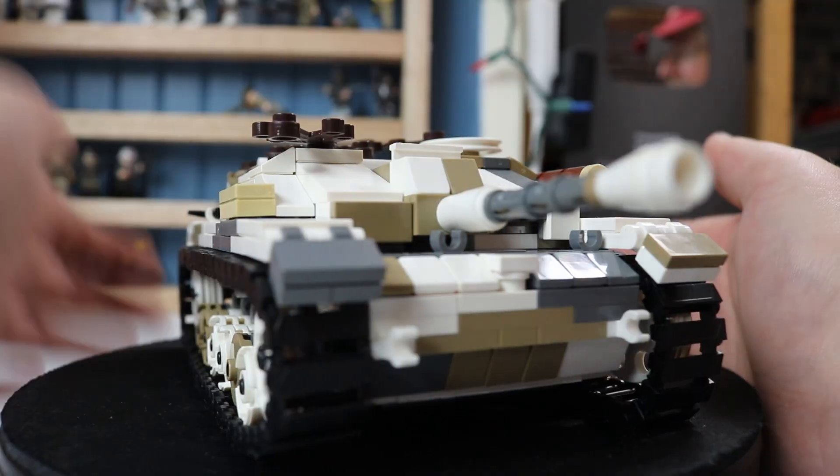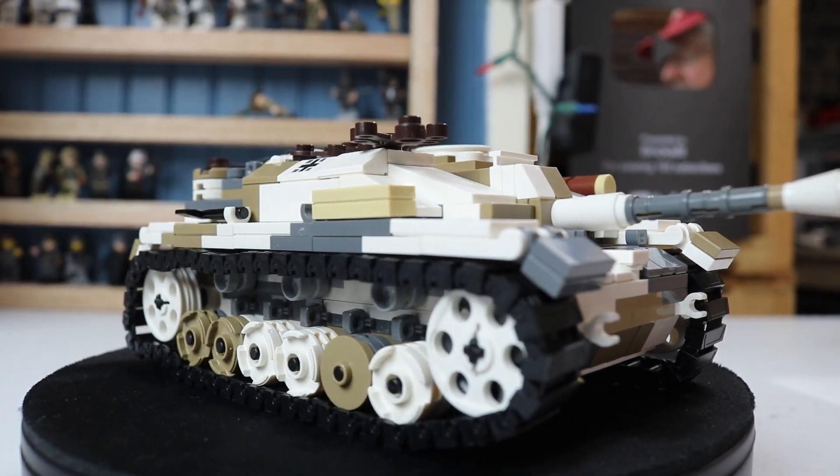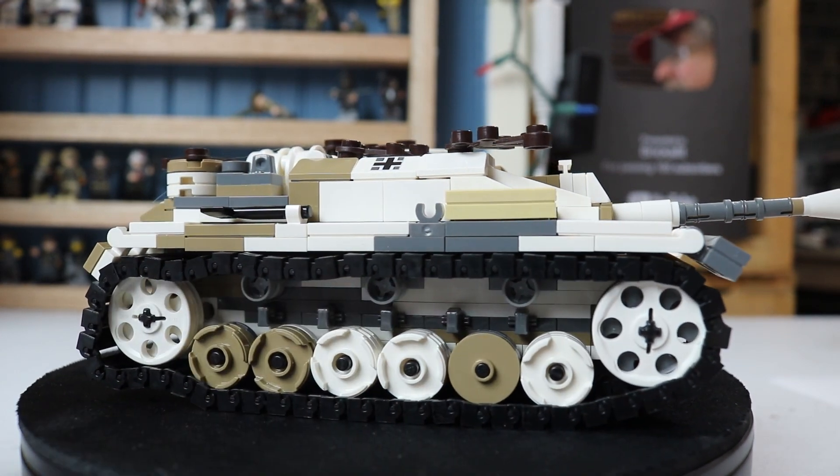I did have to mod one part — on the inside — something that wasn't quite right. But it's really, really cool and we're going to get a close-up. This is the StuG III Ausf G from OmahaBricks.com, their winter camo one.